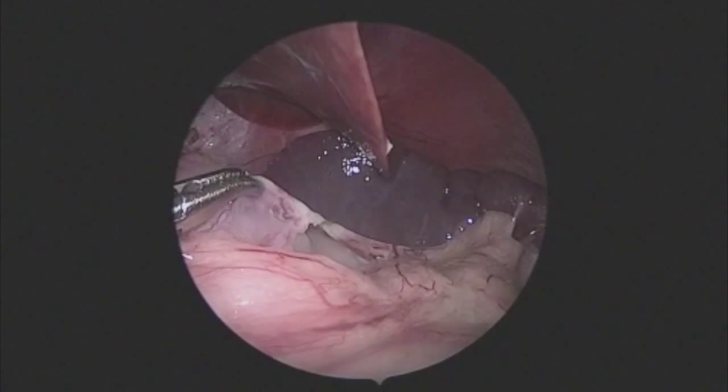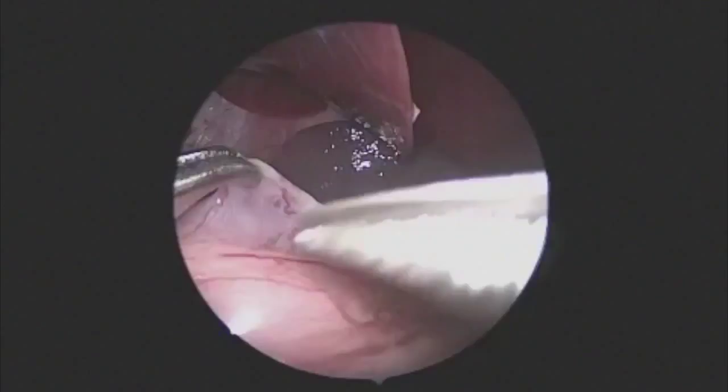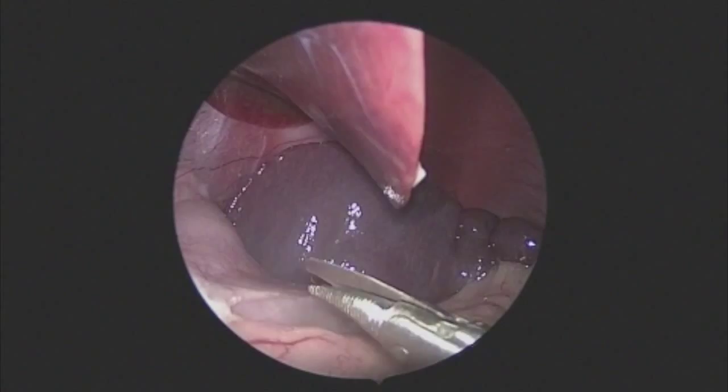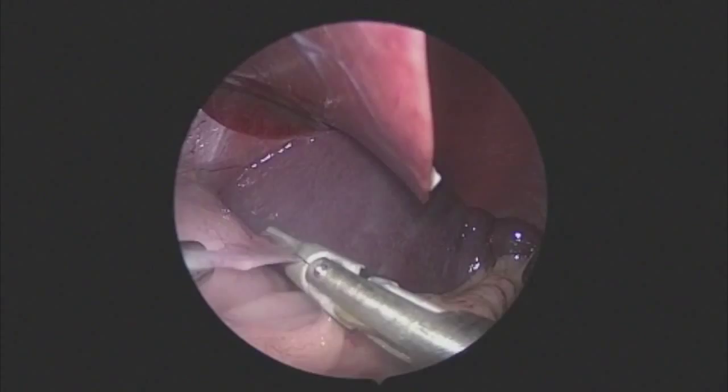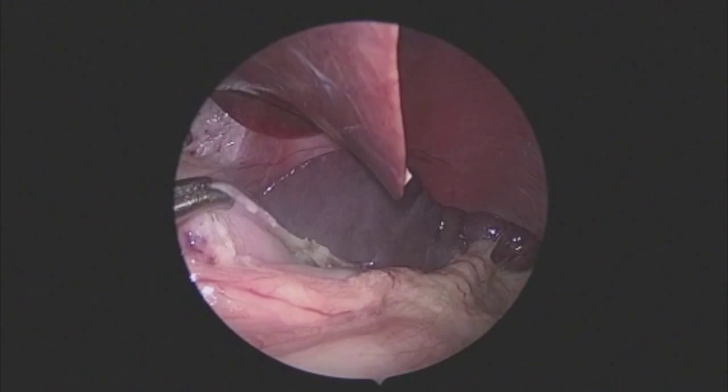Using a three millimeter sealer allows the right-handed port to be a three millimeter port as opposed to a five millimeter port used previously. This is an extremely safe technique which can be used well with residents and fellows as there is very limited energy spread. Another technique is to make two seals and then gently tear the short gastrics — with vessels one to two millimeters in size, that is very safe and hemostatic.